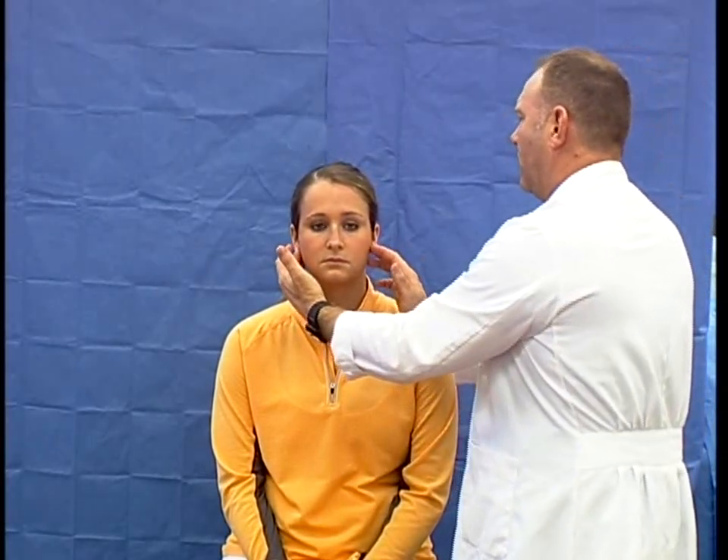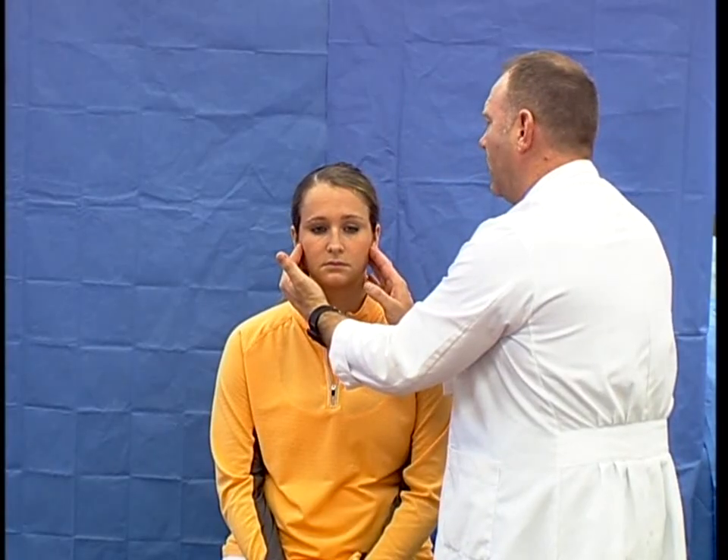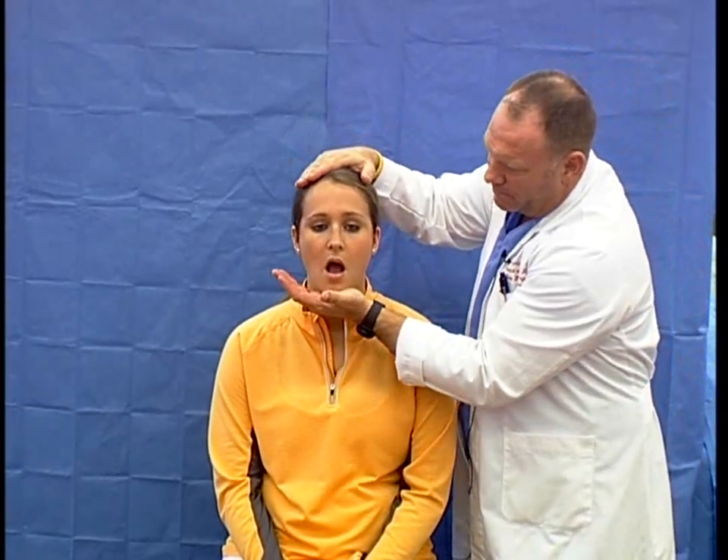I would then assess the motor aspect. I'd ask the patient to open and close their mouth — this confirms she can deploy and elevate the mandible, rating at least 3 out of 5 on the power scale. I would place my fingers just anterior to the tragus over the TMJ and ask her to clench her teeth firmly, feeling the masseter contract, then the temporalis. I'd also ask her to waggle the chin side to side, provide resistance, and then resist mouth opening with my hand on top.